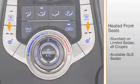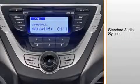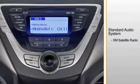The standard audio system includes AM-FM with XM satellite radio including a three-month trial subscription, a CD player with MP3 file capability, and six speakers.